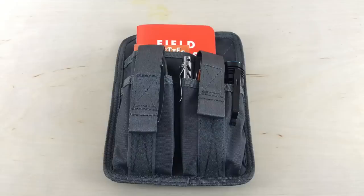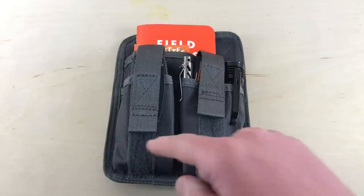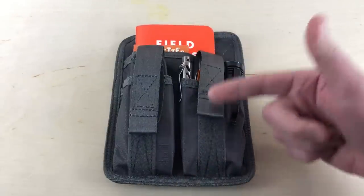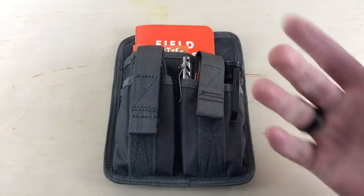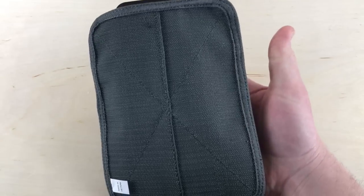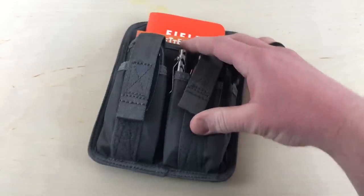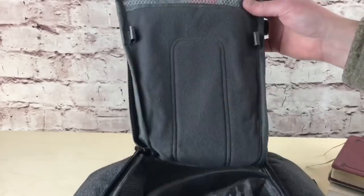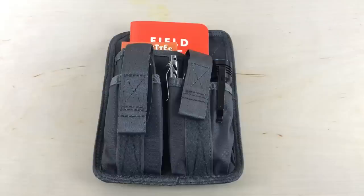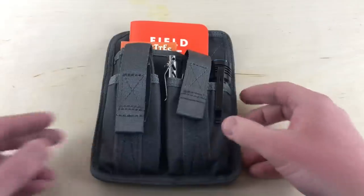The Hook and Loop Utility Panel is made of 500D hex ripstop nylon fabric. You have two pockets in the front and another pocket in the back. The front pockets have a hook and loop strap over the top to keep your gear organized. On the back there's hook and loop, so it attaches to the back panel of my Entity 23 backpack perfectly. Cool way to organize some gear.